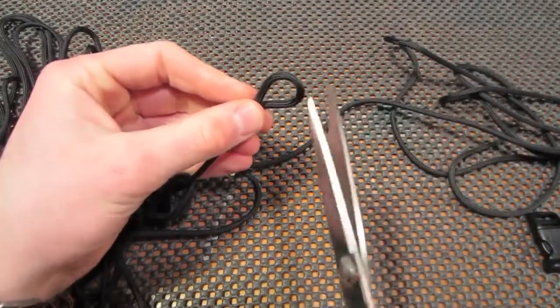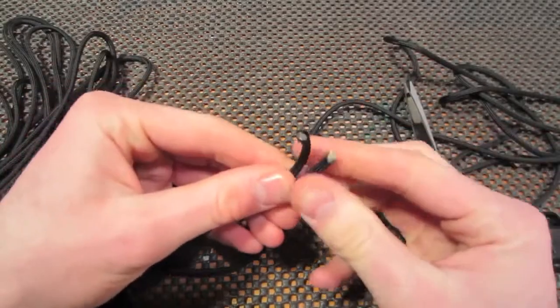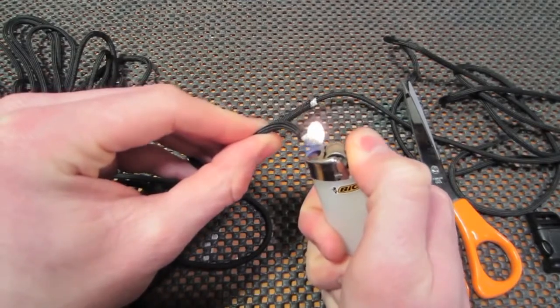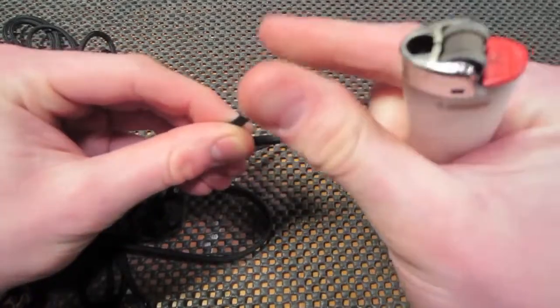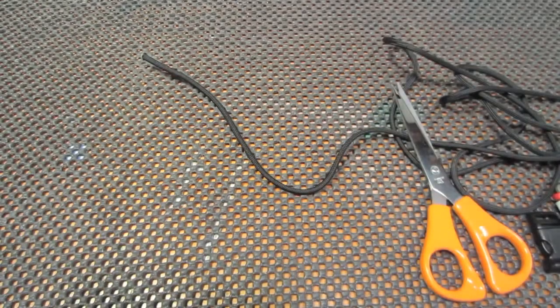Then you just cut it off, and you're going to want to burn both ends. Burning the end that's attached to the rest of your paracord will just save you time in the long run. So now you have it all measured out.